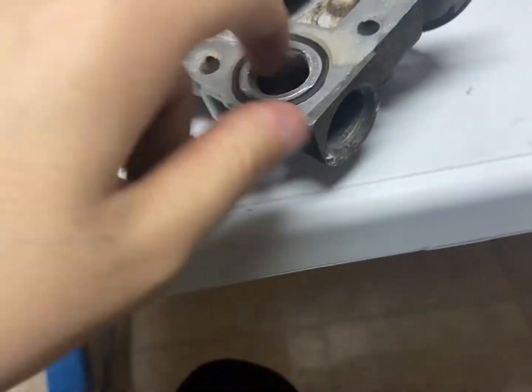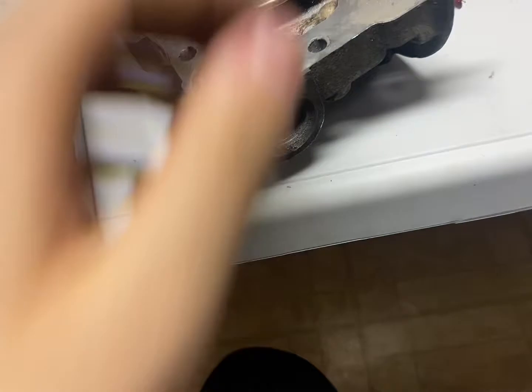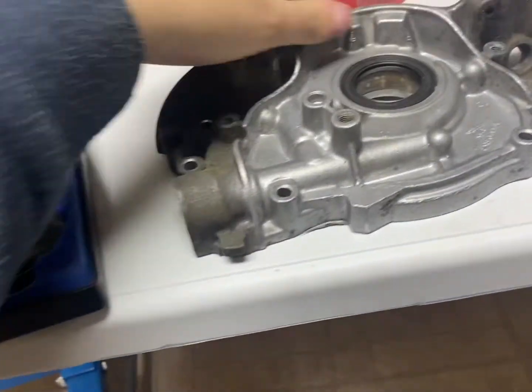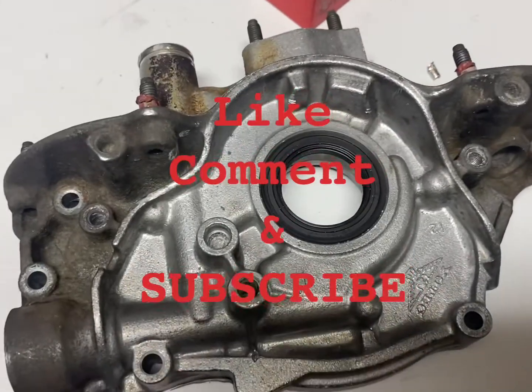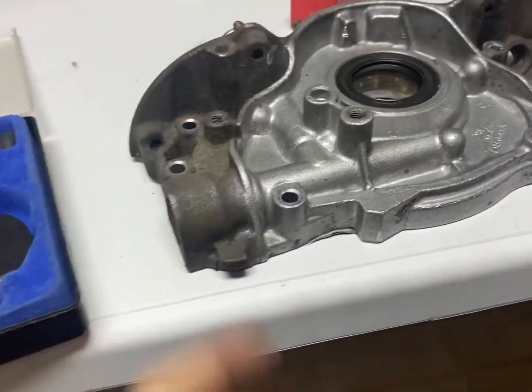I'm just going to clean up this area and put it in a cleaner. Make sure there's no more debris in there because you don't want this getting into your oil. And yeah, done. If you could like, subscribe, and comment — I have many more parts to come. Thank you.